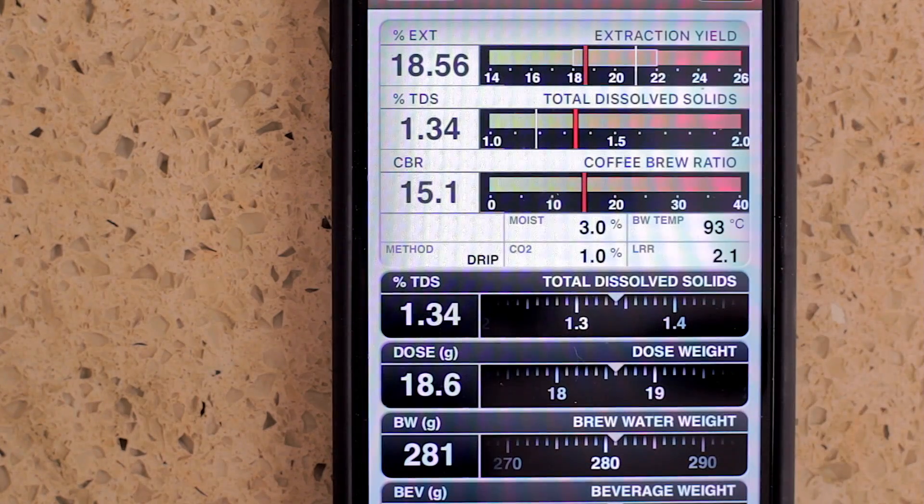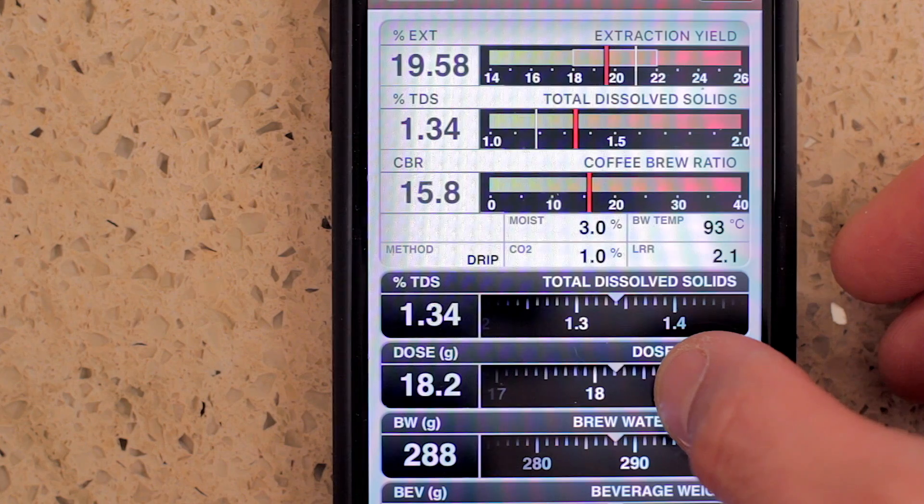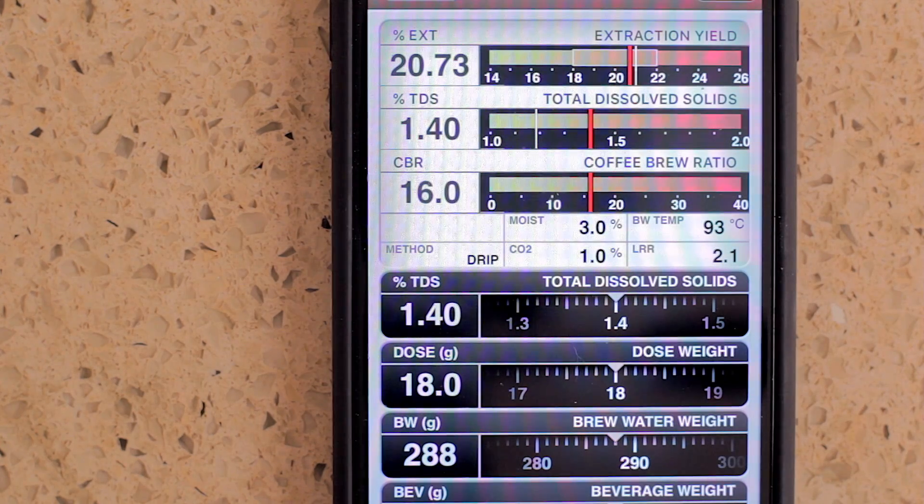The easiest way to come up with this percentage is by using the VST Coffee Tools app. If you're a coffee professional, you probably already have this. If not, I highly suggest downloading it — even if you're kind of a weekend warrior, it's cheap enough to add to your arsenal if this stuff is interesting to you. To use it, you just open up the app and plug in all your numbers: the amount of dry grounds you used, your brew water weight, and your TDS. It does the calculation for you and will give you your extraction percentage.